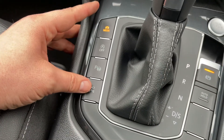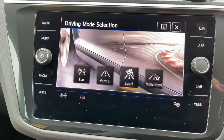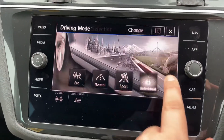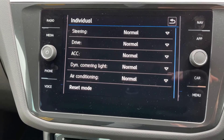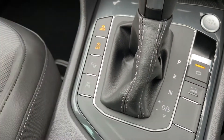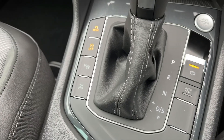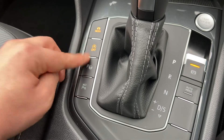Over on the left here we're able to change the driving mode of the car. This car can be put into eco, normal, sport, or individual — and under individual you can customise all of those settings as displayed on screen. You can also turn off the stop-start system: this car is designed to cut out when stationary in traffic to save fuel, but you can turn it off.